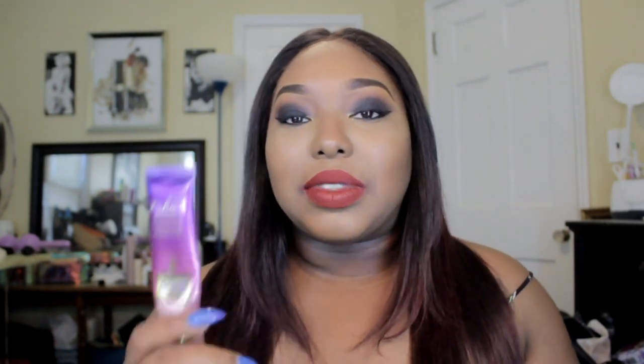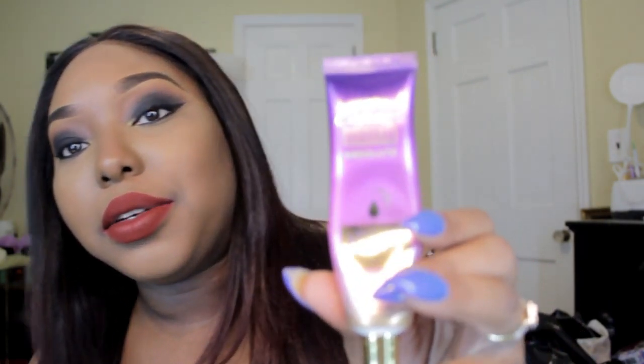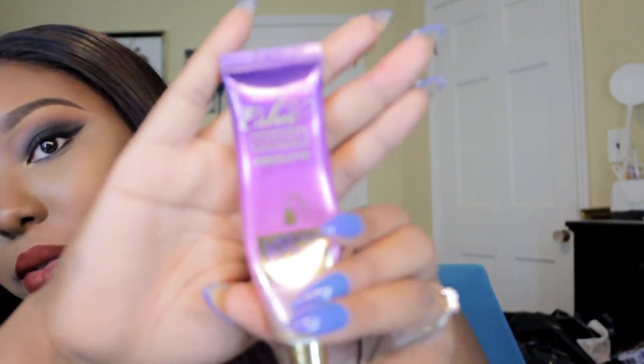I wear wigs, and when I take them off people are like, 'Oh my god, why do you even wear wigs with all that hair?' So I can keep it! Anyway, the Esha — this is the Absolute. They have two different kinds: the Absolute and another one that's more of a temporary one-day hold. The Absolute is supposed to get you through a week or two or three. I'm going to go over how I feel about each of these.